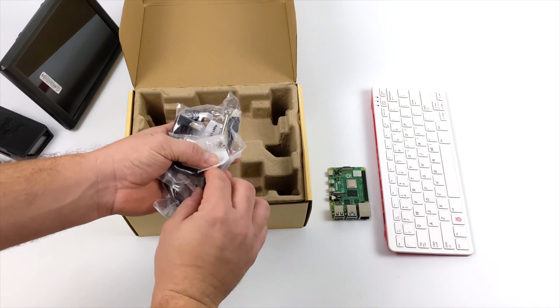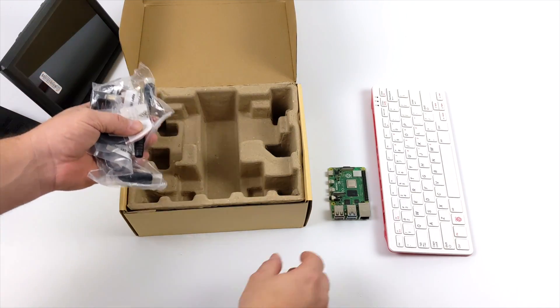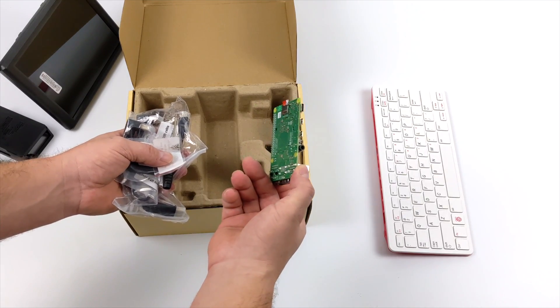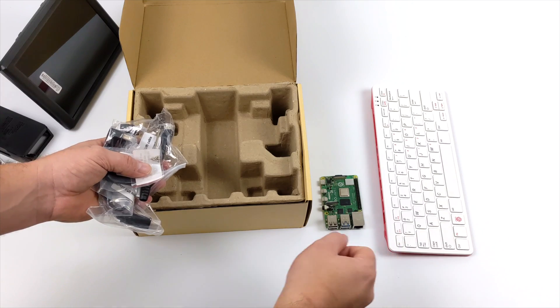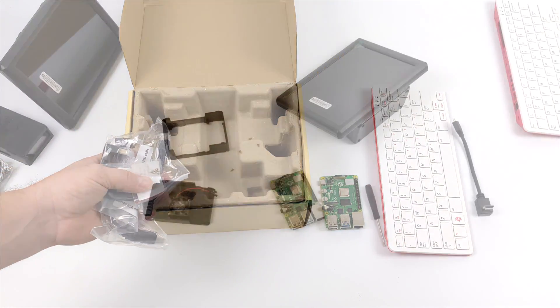The first thing I want to do is set this up as it's designed out of the box with the Raspberry Pi 4, but once I'm done with that we're going to move over to the Raspberry Pi 400 and I'll show you the setup I'm using with this specific 8-inch screen.